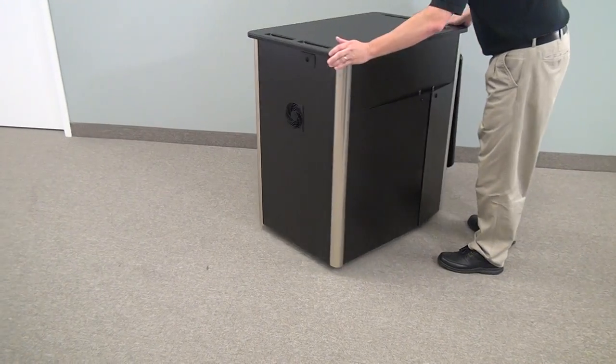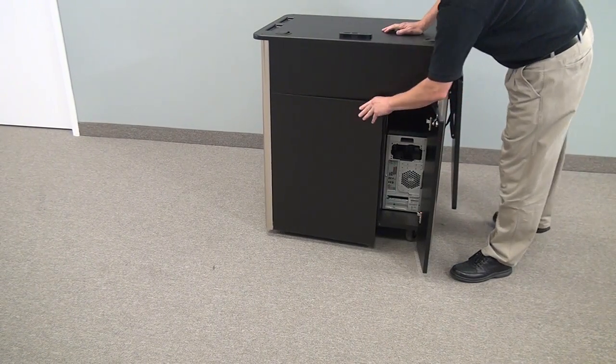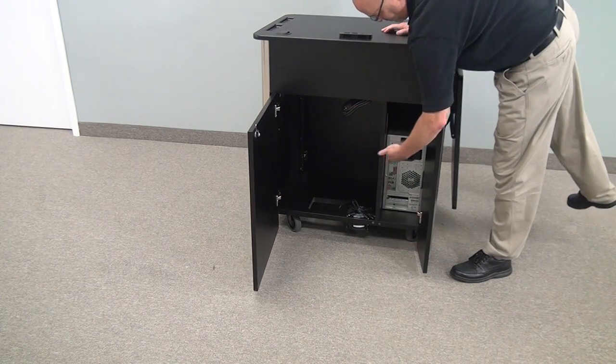On the side we have an area for the fan, and you have rear access for wiring and cable running storage.